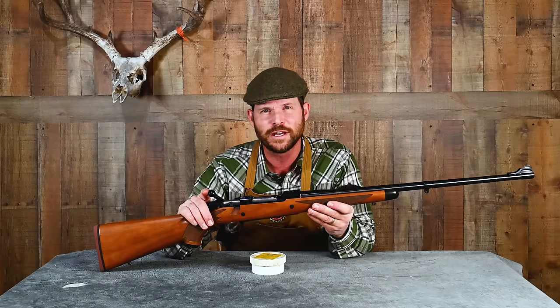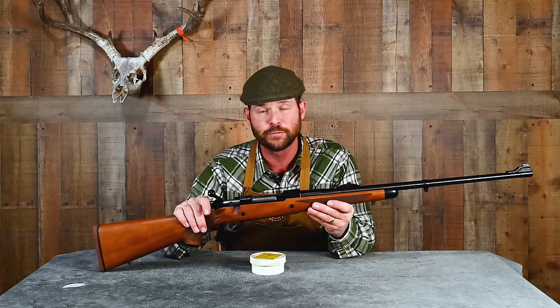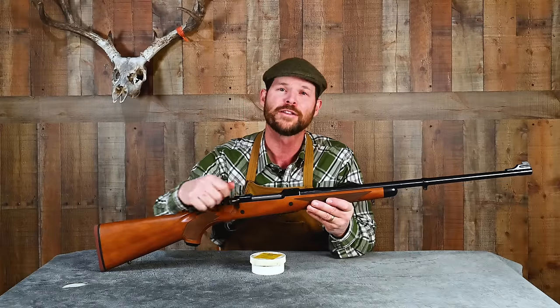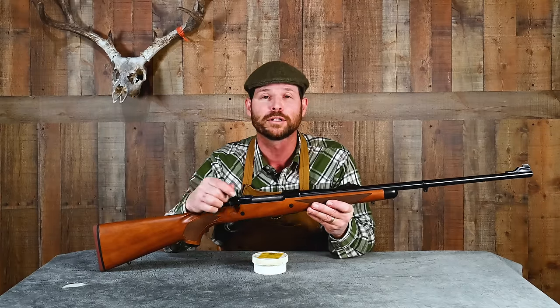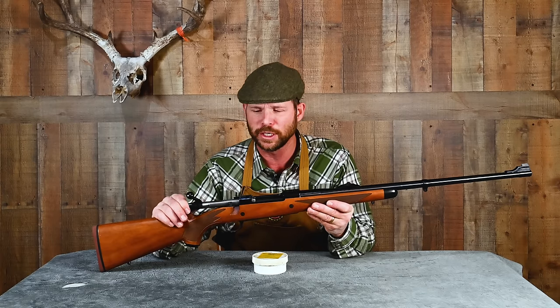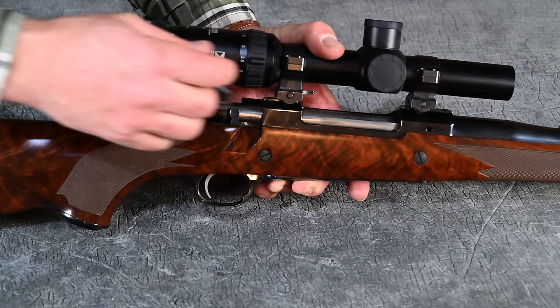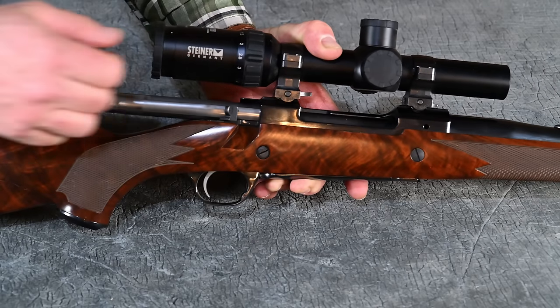I have a 416 Ruger in a Hawkeye African — a wonderful rifle I got for a dangerous game hunt — and it was one of those that felt like it had gravel in the action. I spent the duration, as I like to say, of the movie Dances with Wolves running that bolt — so nearly three hours. I actually sat on the living room floor with a newspaper spread under me so I wouldn't get goop on my wife's nice rug, and I worked that bolt, freshening the polishing compound now and then as I watched Dances with Wolves to the very end. Then I took it all apart, cleaned it good, and that rifle now runs like grease on glass — ultra smooth, ultra reliable.